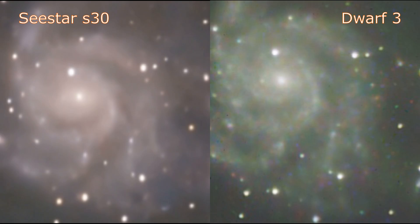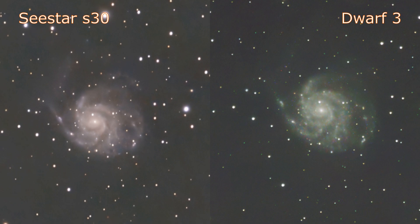In conclusion for this particular night, the Dwarf 3 tracked better in EQ mode for those 30 second exposures — the S30 did struggle. Both were polar aligned within one degree. I think the tracking is better on the Dwarf 3, the color balance is better on the S30, and the in-app processing is much simpler because you press one single button. But the Dwarf 3's MegaStack feature for combining multiple sessions, plus its improved tracking in EQ mode, means you can push that device further — making it the better option if you want to progress in your astrophotography.